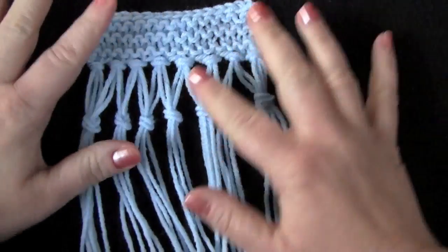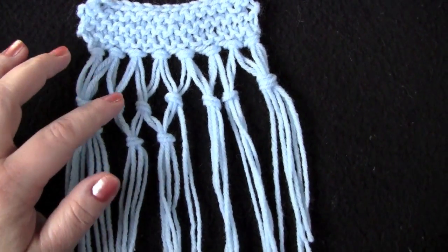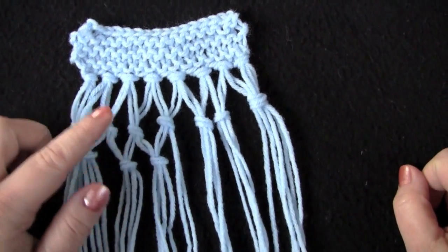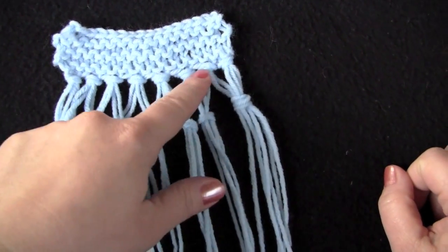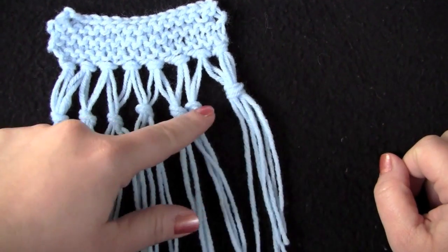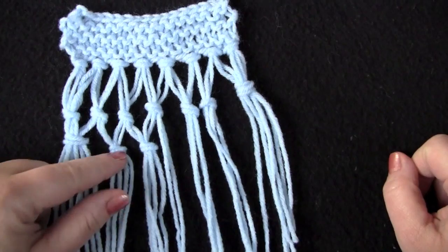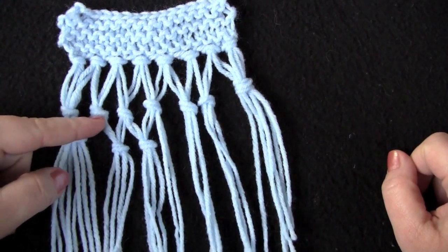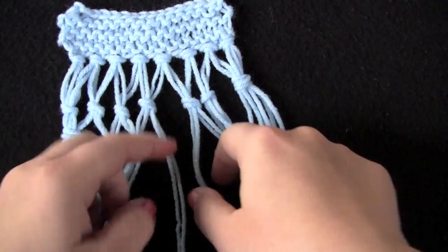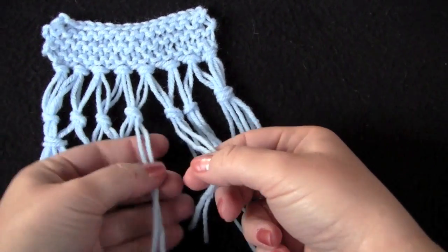To do the triple knotted fringe like I have here, you of course need to have attached your fringe already to your finished item and done a row of double knotted fringe. The triple knotted fringe is worked the same way as the double knots — you just want to take an equal number of strands and tie them together.